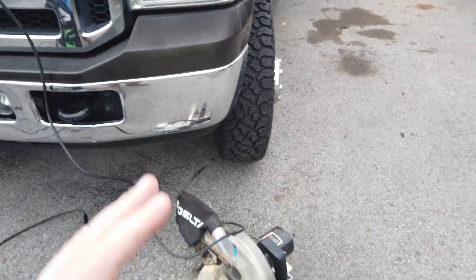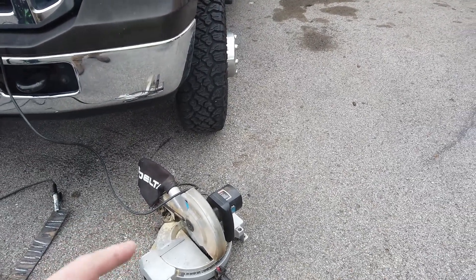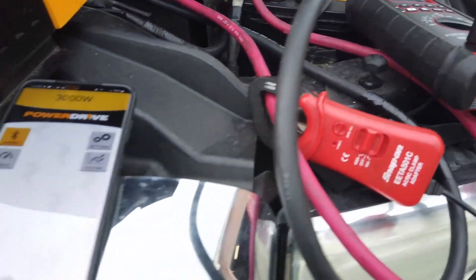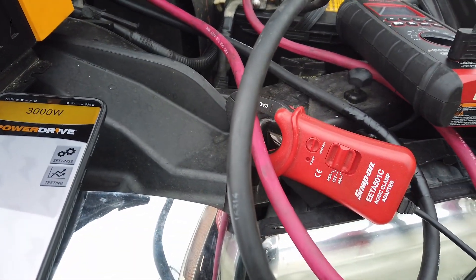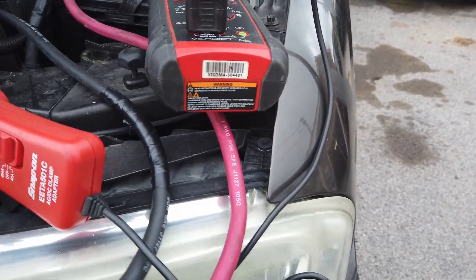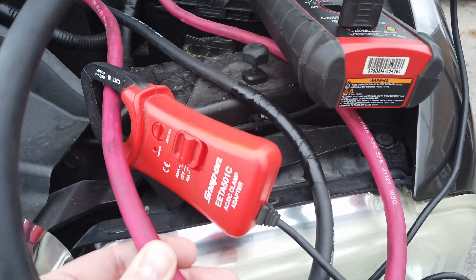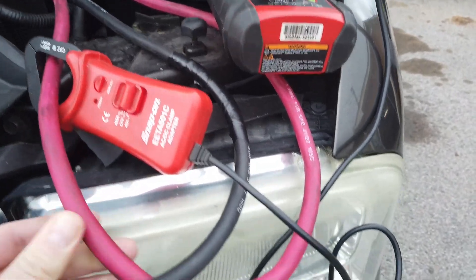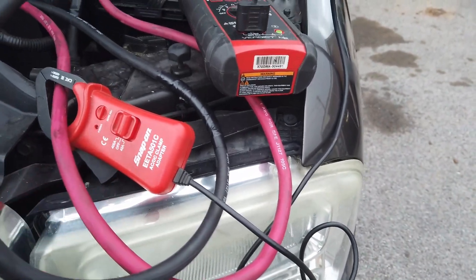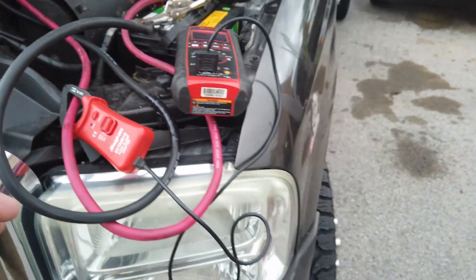I plugged in a chop saw and it works just fine. It does have a little app that gives some information. What I was interested to know was how many amps it draws. I think these wires are probably a little undersized — I believe these are two-gauge, and it probably needs two-ought wires for 3000 watts.